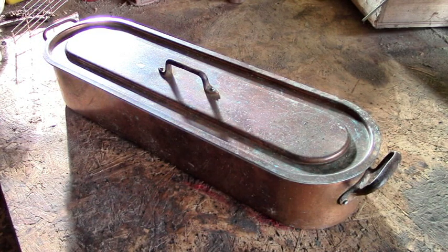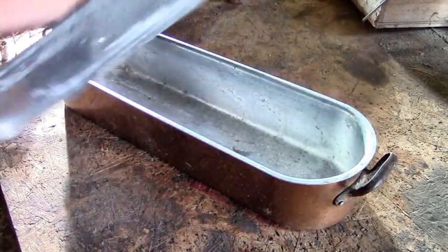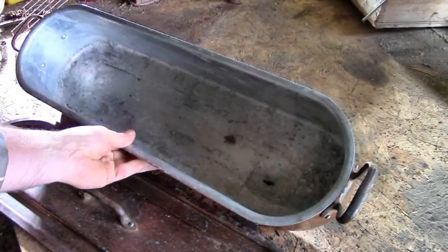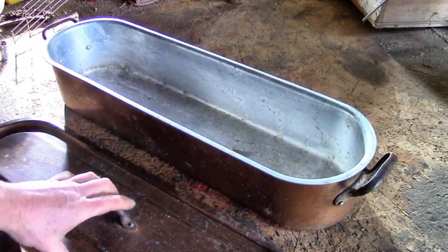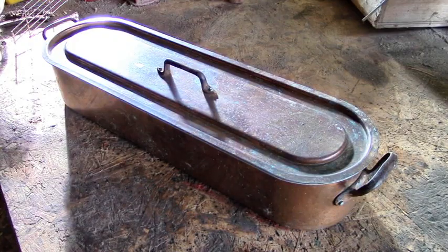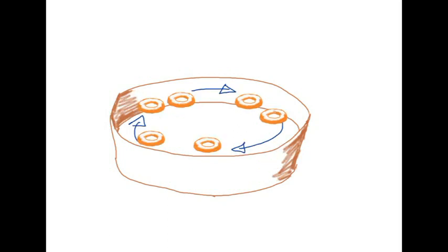I thought we could maybe use this lovely old fish kettle, but then I decided it was a bit too short and not enough doughnuts would be cooking at the same time. I couldn't work out how to make something else long enough. So then I thought perhaps we could use a circular one — it would still fit lots of doughnuts in, and it would just need one motor in the middle turning things around.